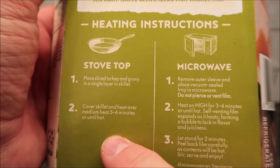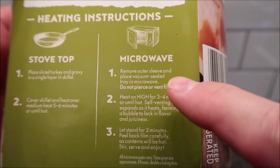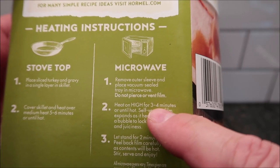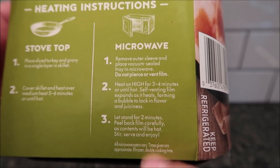You can do it on the stovetop - basically just dump it in a pan and heat it up. But we're going to do it in the microwave. Remove the outer sleeve, do not puncture or vent the film, heat on high for three to four minutes. I'll probably go ahead and do the full four minutes. It's self-venting film. Let it stand for two minutes, then peel back the film carefully - it's going to be hot.